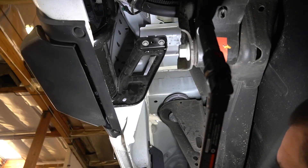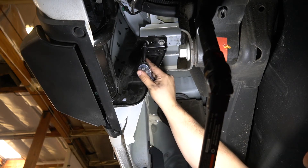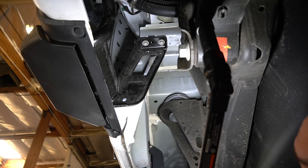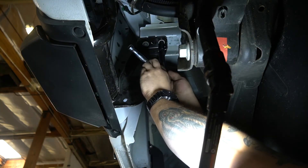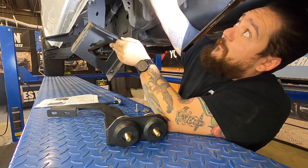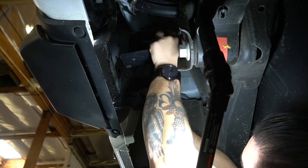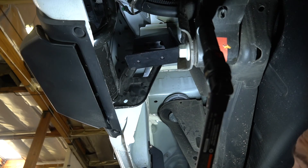Now that we've got all four of the mounting brackets installed on the cab, we can work on installing the isolator bracket. We're going to remove these two factory bolts here — save those bolts because that's what we're going to use to mount the top part of the isolator bracket. Then go ahead and take the top part of the isolator bracket and put it in between the bed and the factory bracket, and use the factory fasteners to attach it.